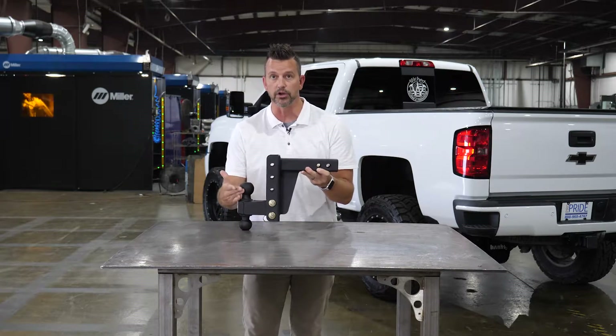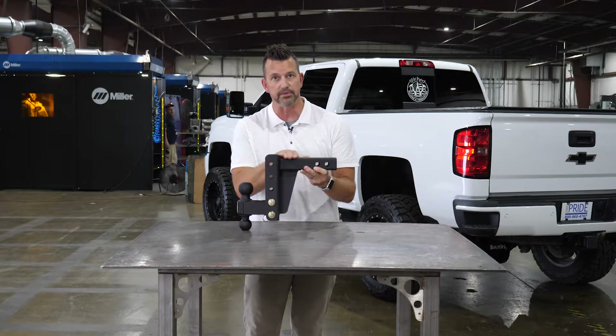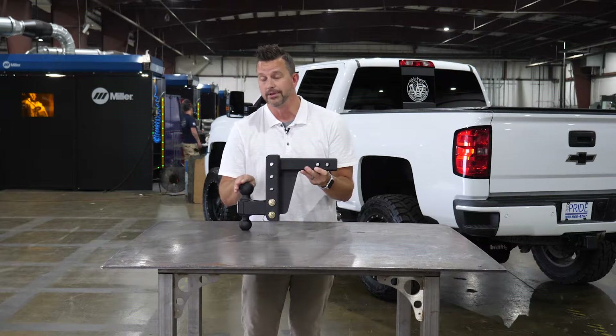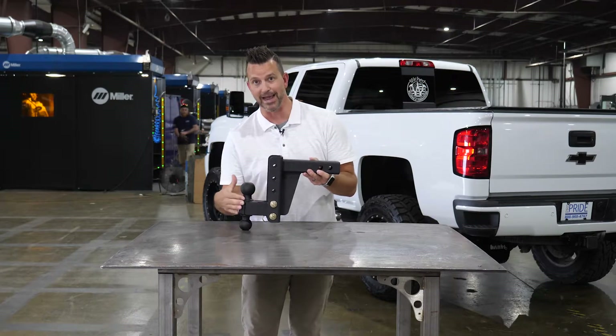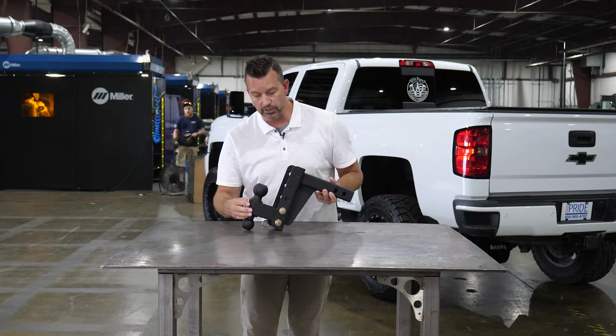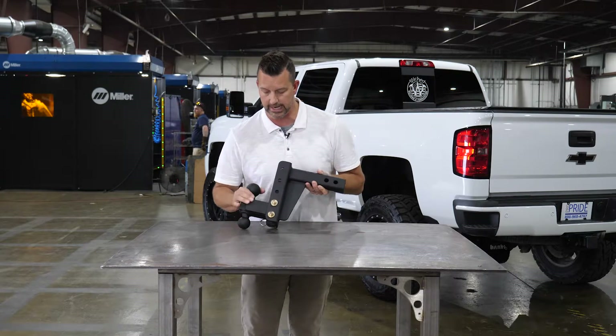You've got a true 4-inch drop on this guy — from zero drop to 4-inch from the top of this to here. It's a 4-inch drop, not a 3-1/2, not a 3-3/4 — 4-inch is the drop, so you get the maximum amount there. We've also got dual pins holding this guy in for major integrity as well.